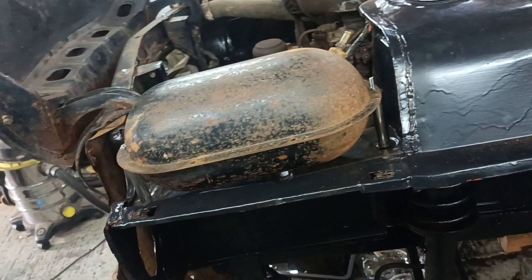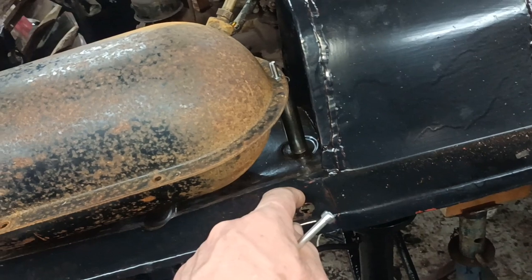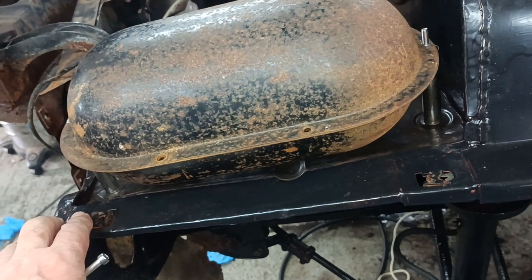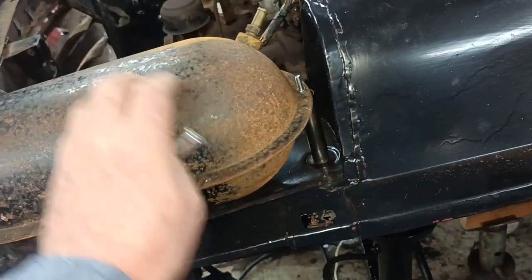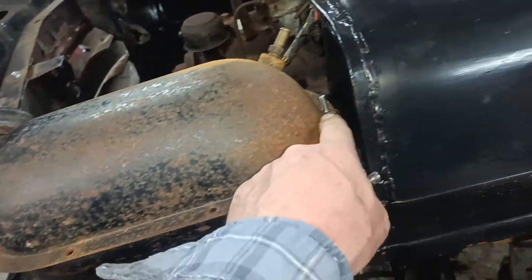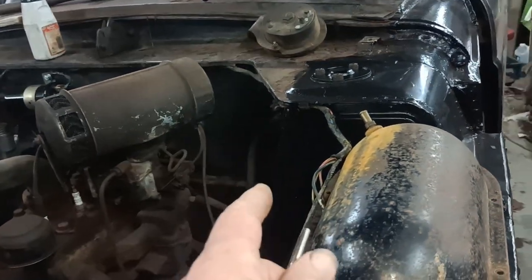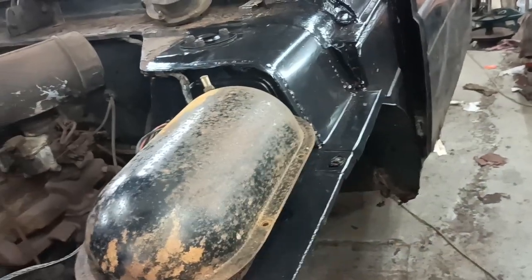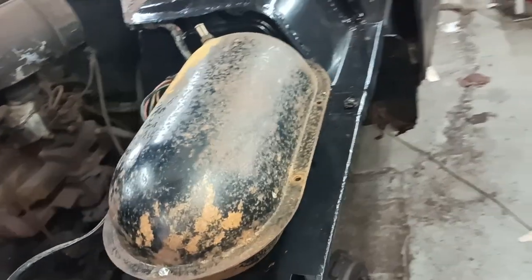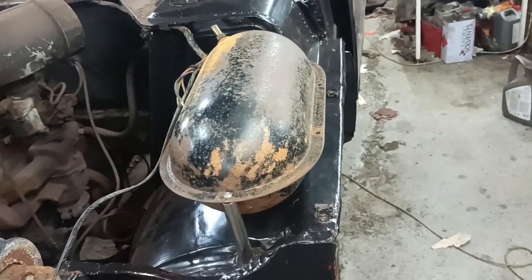It's not permanently fitted yet because you really need to do the screw up before you fit it, but it's mocked in place. The parts are there, the nuts are there — I'll probably use nylock nuts and might shorten that bolt. When I run the engine, there must have been a big air leak from the holes in the bottom of the old canister.